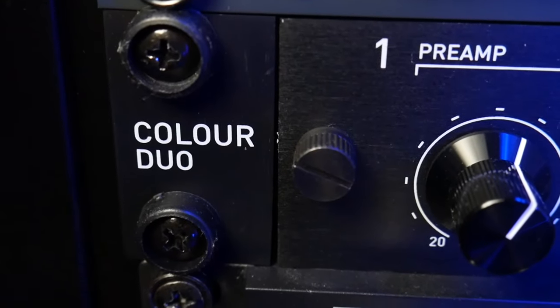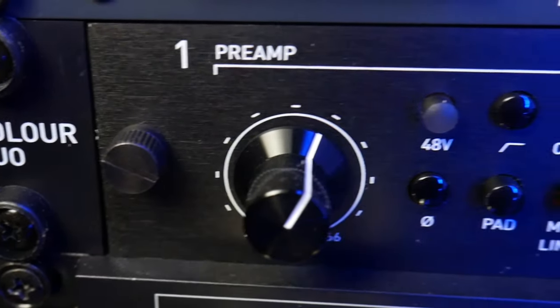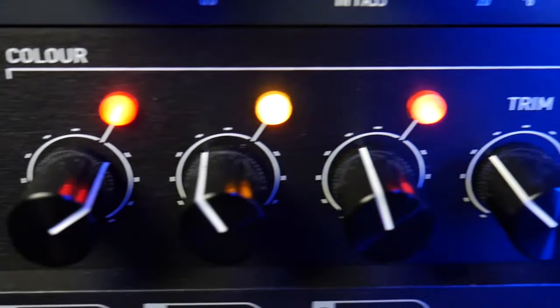The DIY Duo has a lot more than just clean preamps. On each channel strip you get a bunch of useful buttons: phantom power, a high-pass filter at 80 Hz, a -20 dB pad which is super useful for drums, a phase invert button also very useful for drums, and a mic/line button. That mic/line button means you can have a TRS cable and a mic cable plugged in, and depending on what you want to record, you just press a button — very useful if you record many different instruments.